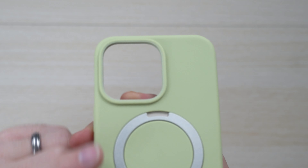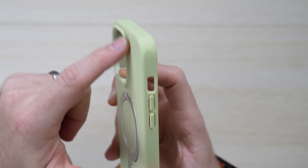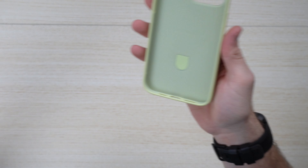Coming up close, you can see there's a raised lip for the camera bump, as well as protection around the edges. I think it's an all-around sleek case in the hand.